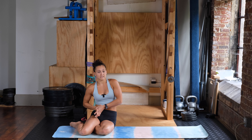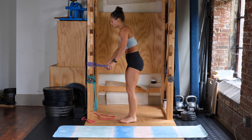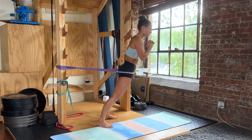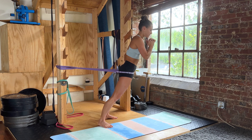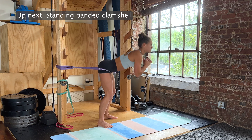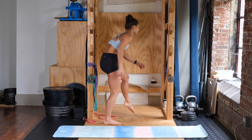Let's go ahead and get started with the banded hip hinges — three second hold, using your heavier band. Stepping in, starting in three, two, one. Down and up, two, three. Completing eight reps, squeezing the butt as hard as you can on each hold.